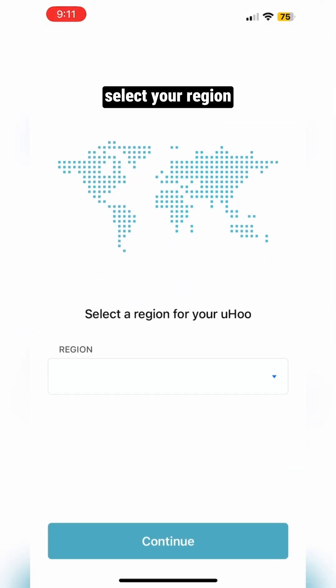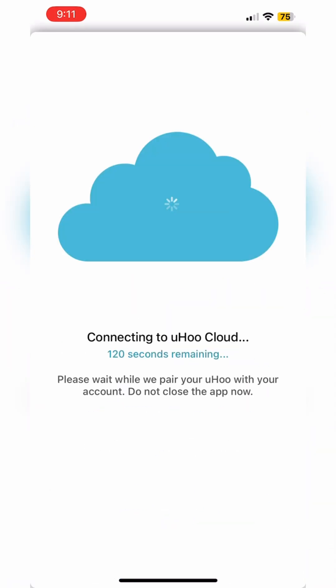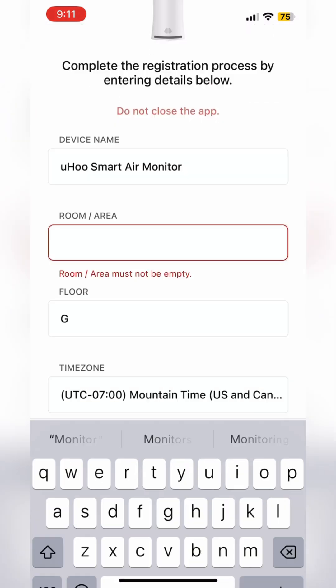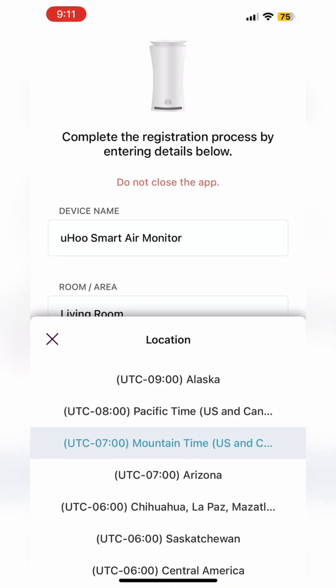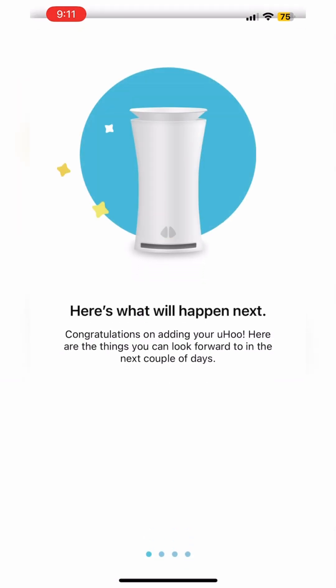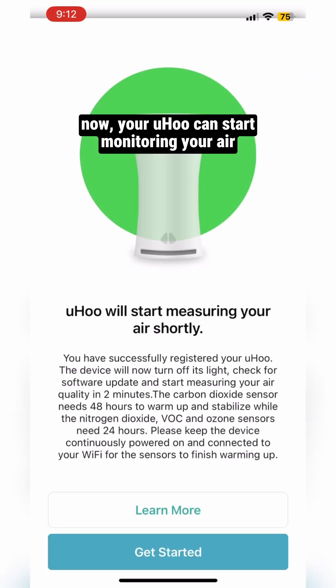Select your region. Add your Yuhu details. Your Yuhu is ready. Now your Yuhu can start monitoring your air.